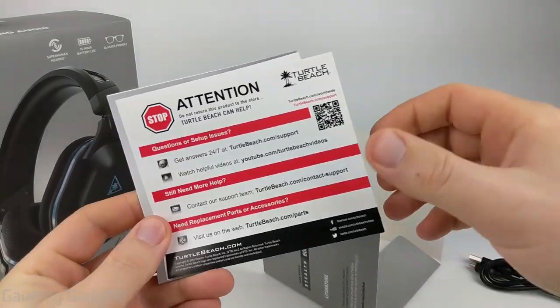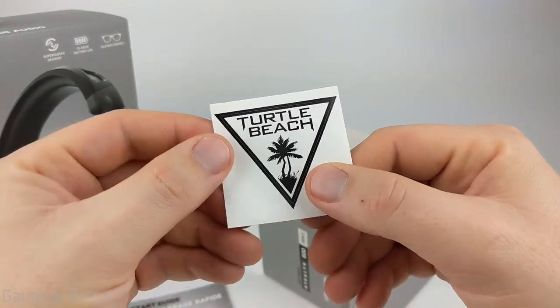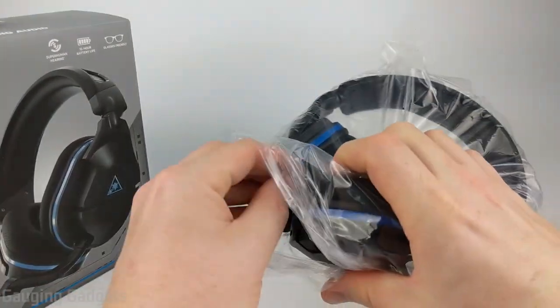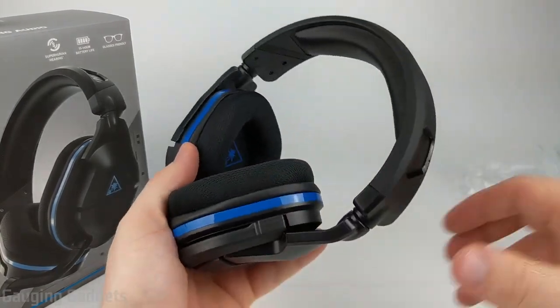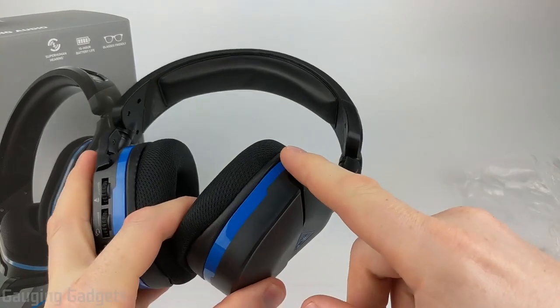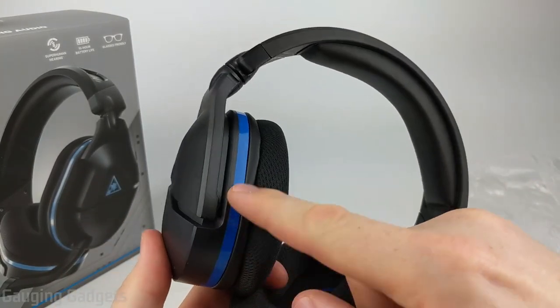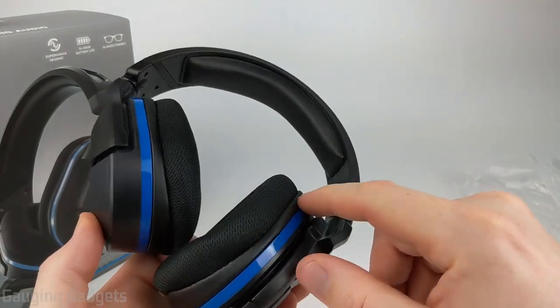In the little literature packet here you get a support card, warranty information, a quick start guide, and then a Turtle Beach sticker which is always cool. Let's take a closer look at the Stealth 600 Gen 2s here. Right off the bat they seem lighter than I was expecting. As you can see this does have a nice blue ring around it — that's going to be the color on the PS4 version. If you get the Xbox version this will be green.